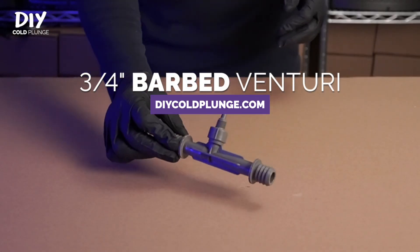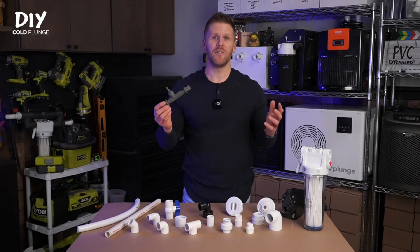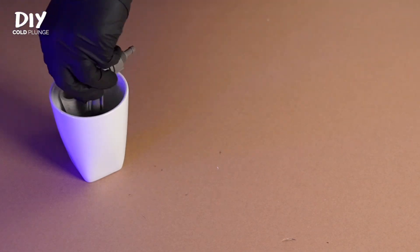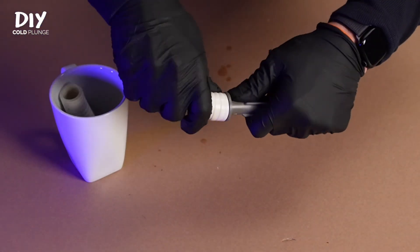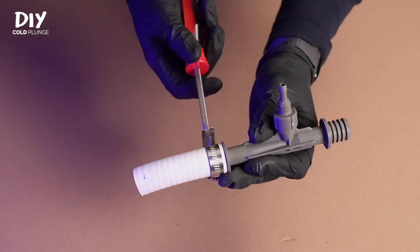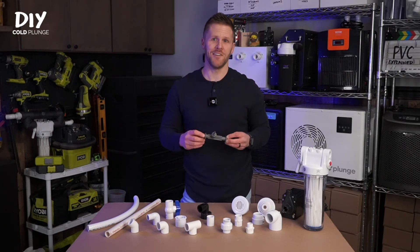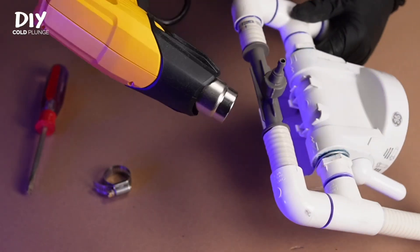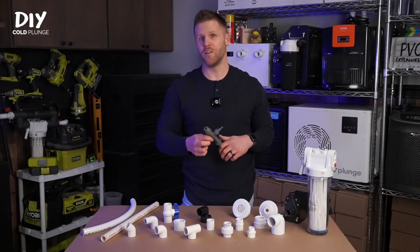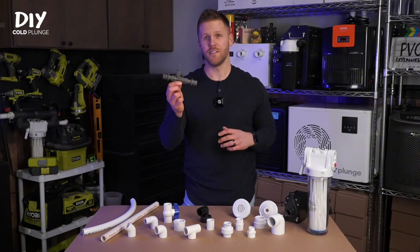With that, we're onto our last fitting: the barbed venturi. When installed and used correctly, this fitting is what allows ozone to enter your water to sanitize your cold plunge. It attaches directly to your spa hose — just warm it up in hot water and wiggle it on to make the connection. You can also secure it with hose clamps, though in most cases it's probably not necessary. If you have a slow leak, warm up the spa hose with a heat gun or hairdryer and use a hose clamp to tighten it down. I prefer the barbed version over the threaded because it eliminates a threaded connection and uses fewer fittings overall.